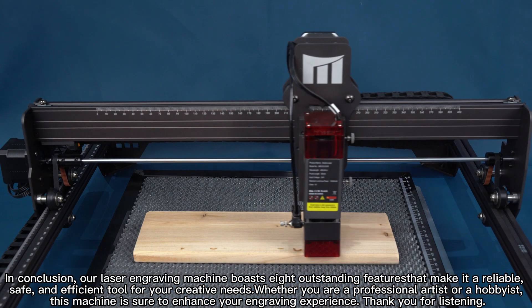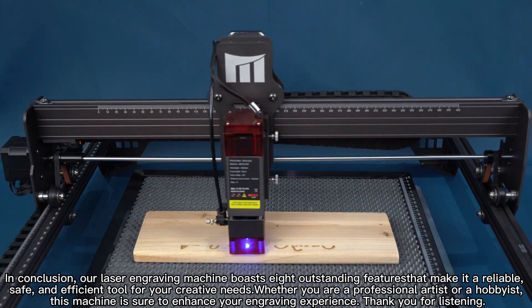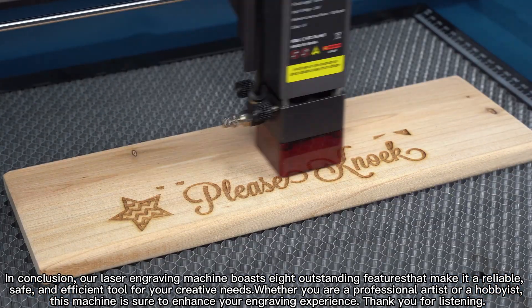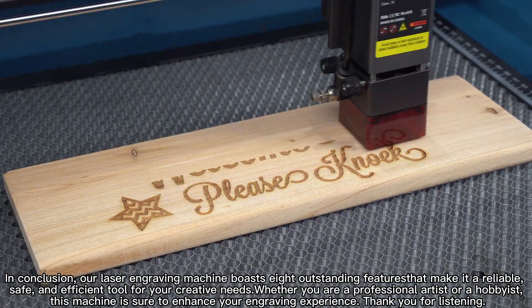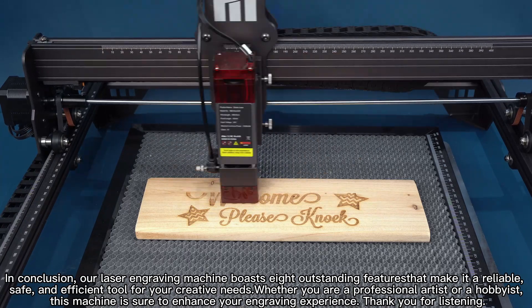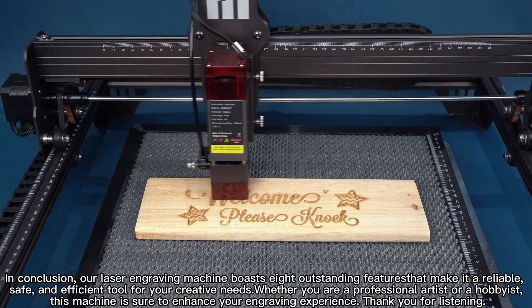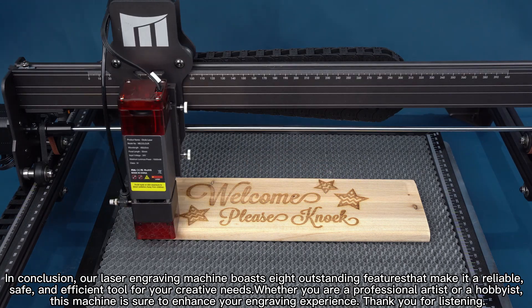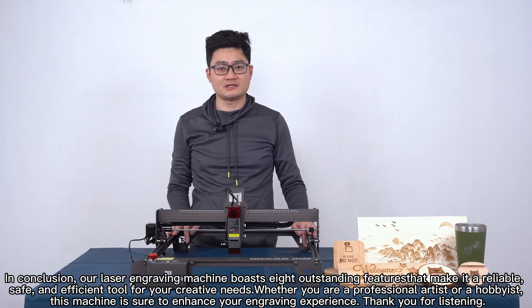In summary, our laser engraving machine has these outstanding features, making it a relatively safe and efficient tool for your creative needs. Whether you are a professional artist or hobbyist, this machine will surely upgrade your engraving experience. Thanks for listening.